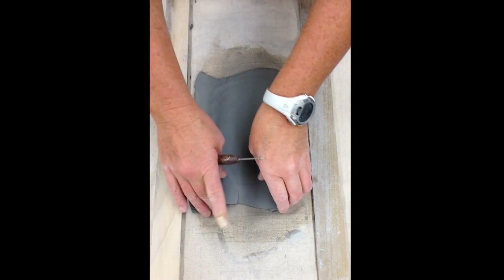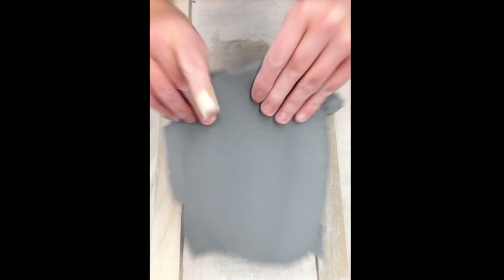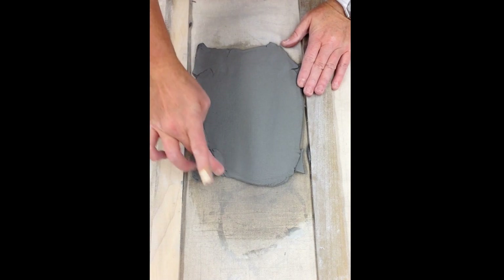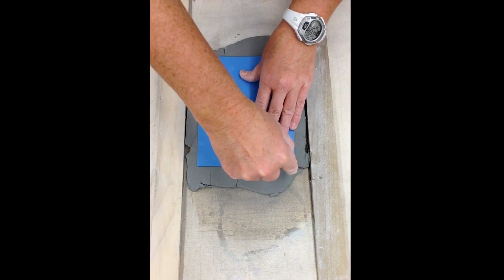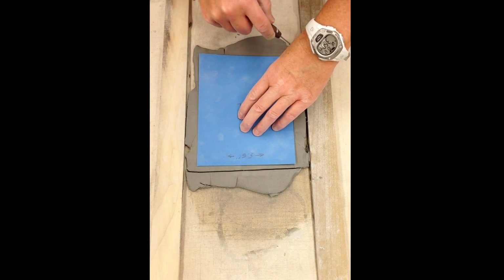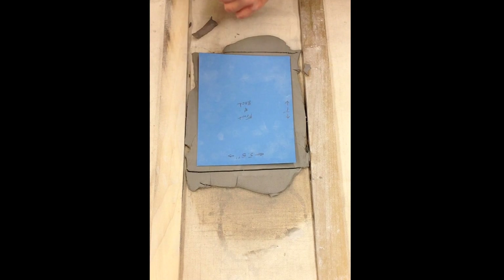Smooth in joined seams on both the front and back sides of the slab. Do not trace cut the template, but cut away excess clay.